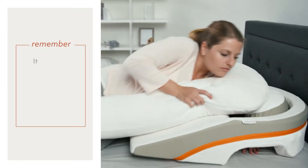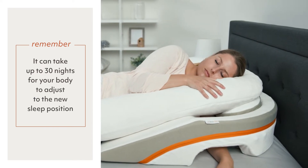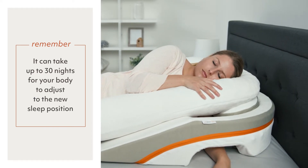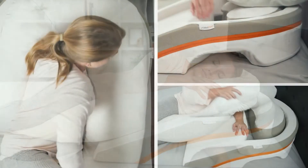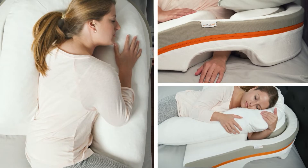First, it's important to note that it can take up to 30 nights for your body to adjust to the new sleep position created by MedCline. Depending on how you've been sleeping for the decades before MedCline, the adjustment might take as little as two to three nights or may take longer.